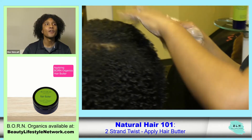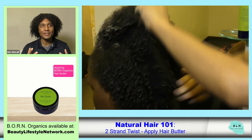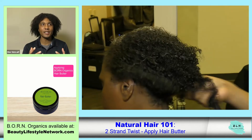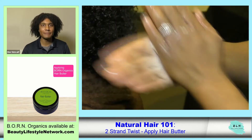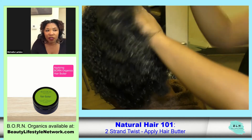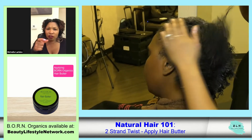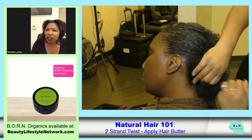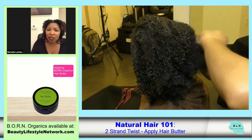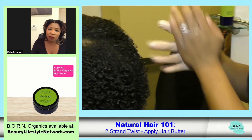I like to know about the directions of a product because I've had products that I thought didn't work until I realized I didn't use them properly. So with the hair butter, you want to use about what a 50-cent coin looks like — about that much. It is not going to leave residue in your hair.